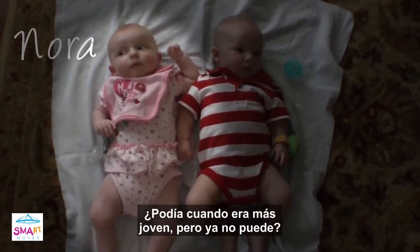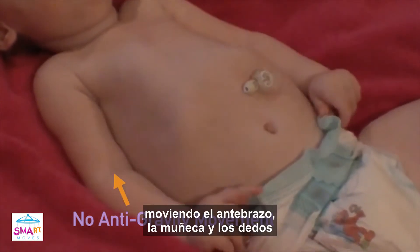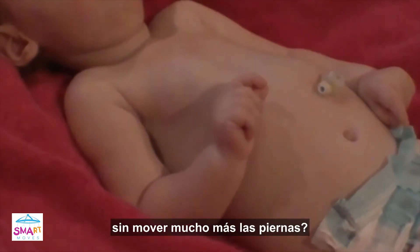Could she when she was younger but no longer can? Does she seem to anchor her arms from the elbows, moving her lower arm, wrist and fingers from this point? Swinging them around? Does she wiggle her toes without moving much more of her legs?